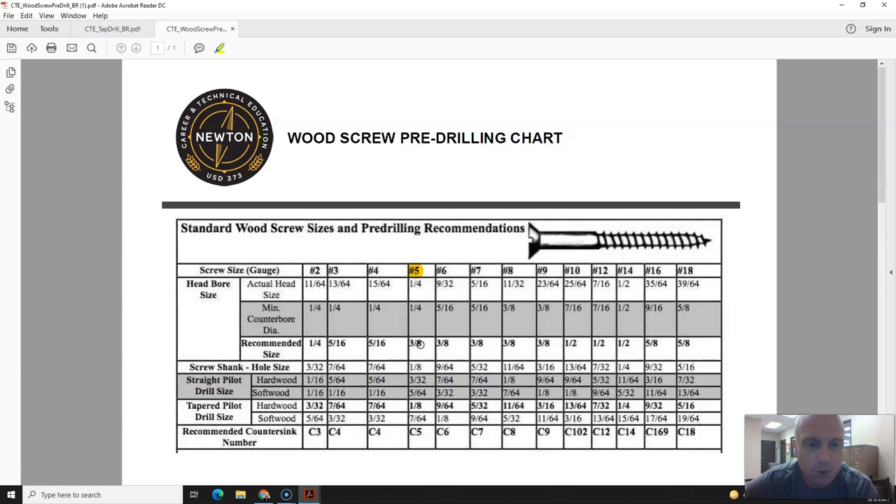If we're going to be drilling a pilot hole — a straight pilot hole — what a pilot hole does is it allows the screw to go into the wood so that it doesn't split. If we're dealing with a hardwood, which comes from a deciduous tree like oak or maple, we're going to use a 3/32 inch drill bit. If we're using a softwood, which comes from coniferous trees like Douglas fir, you're going to use a 5/64 inch drill bit.